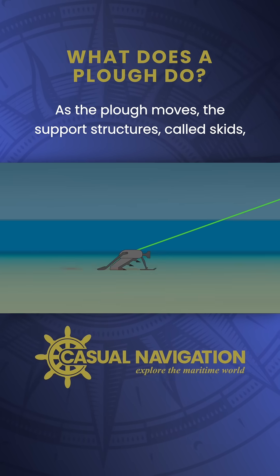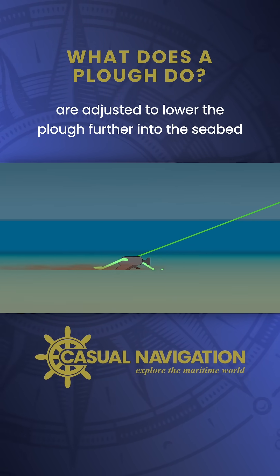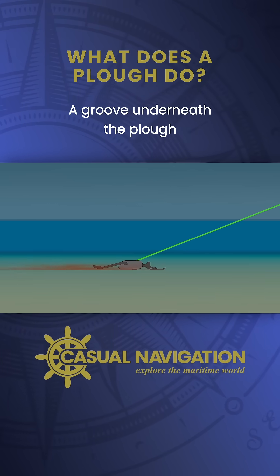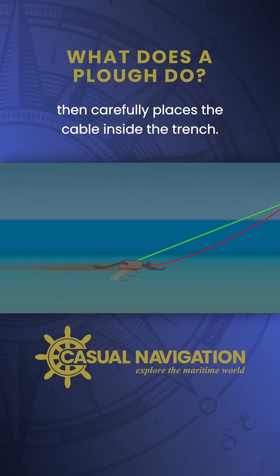As the plow moves, the support structures called skids are adjusted to lower the plow further into the seabed to create a trench. A groove underneath the plow, known as the cable guide, then carefully places the cable inside the trench.